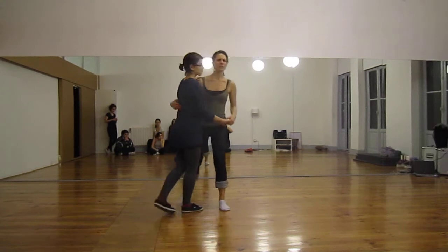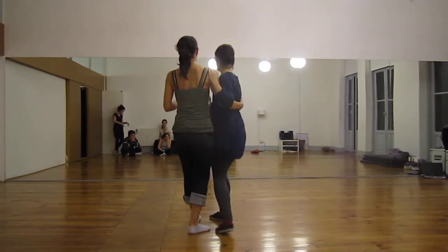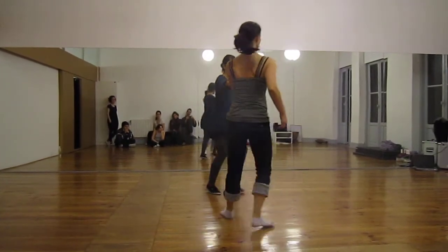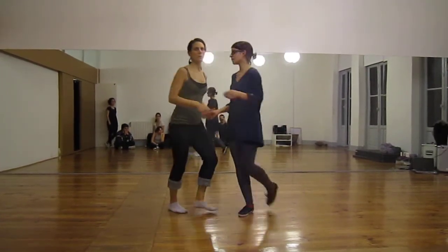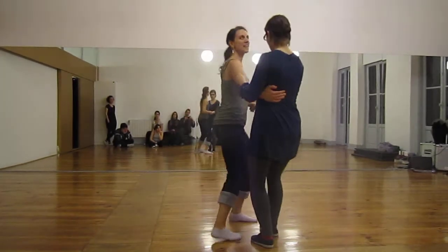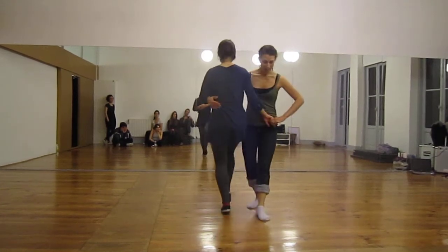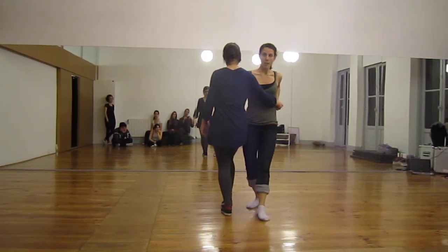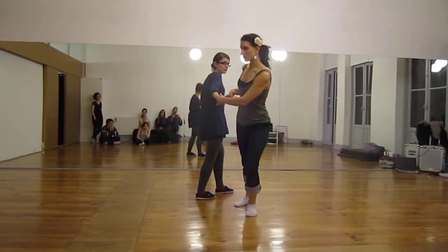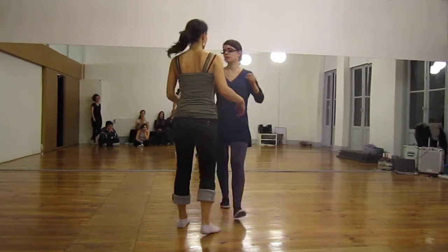Maybe I'll take it this way so you can see. So the thing we talked about that was really important — I'll do it just over here — was coming from here, coming straight back and not doing any weird thing with your hand, letting her just pass you, anchoring it on six so she can feel that, and then turning around her. So I'll just do that one more time.